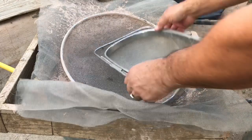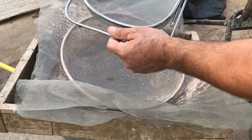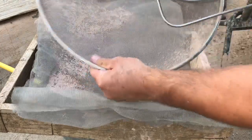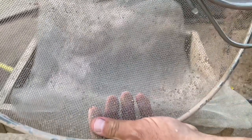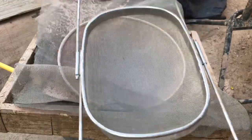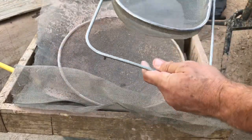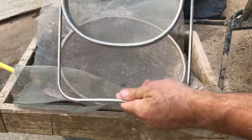I wanted to show another strainer — I forgot I had this one. I usually use it for sifting sand, but it works for clay too, and it's just a little bit finer than the Asian store screen. This is a spaghetti strainer — got it at the thrift shop for like three or four bucks. It has the extending arms so it can cover your buckets. I'll show you how I use this one in a little while.